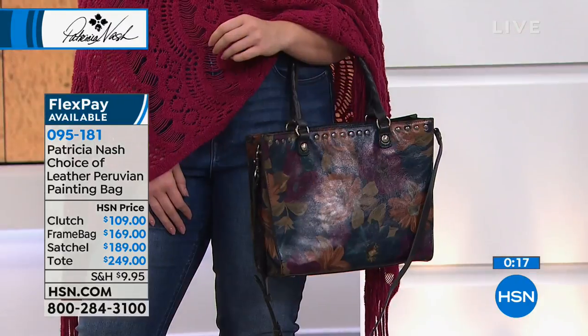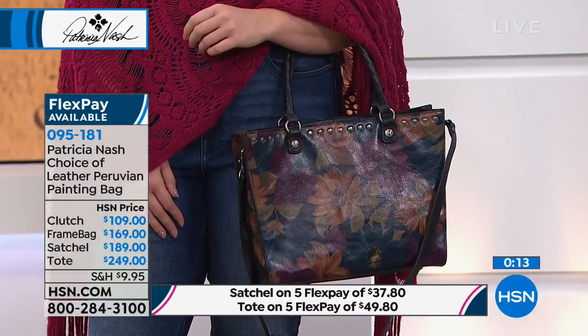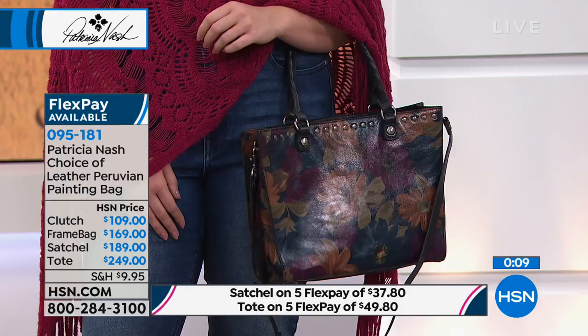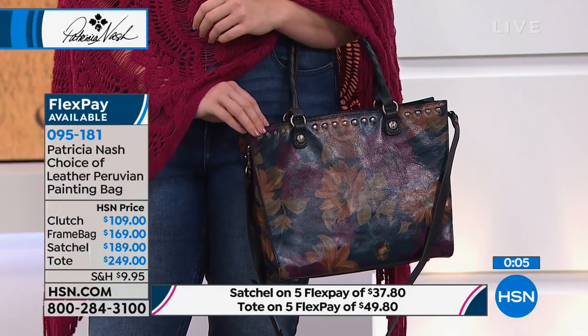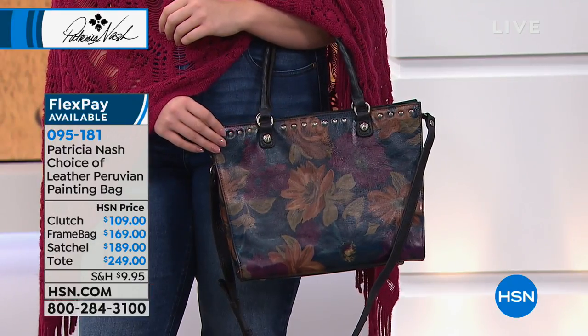Patricia Nash is here and has one more show tonight with a look at our today's special. It's a special day to have Patricia Nash here — she's a very well-known high-end luxury handbag designer, and she's designing some bags exclusively for us here at HSN.